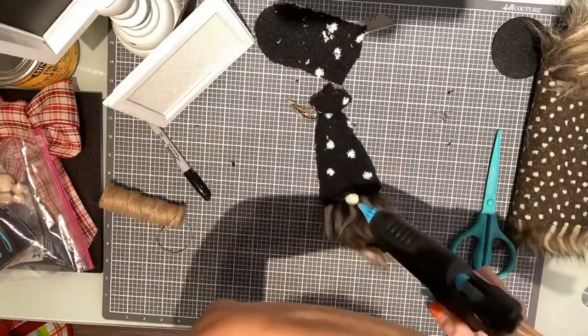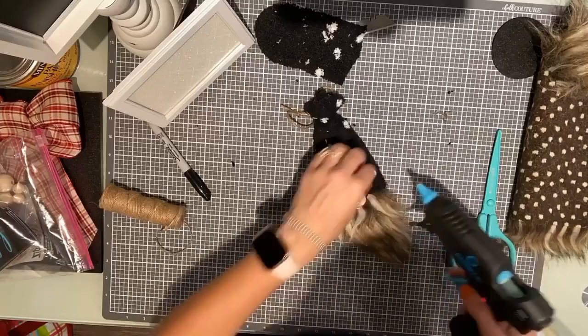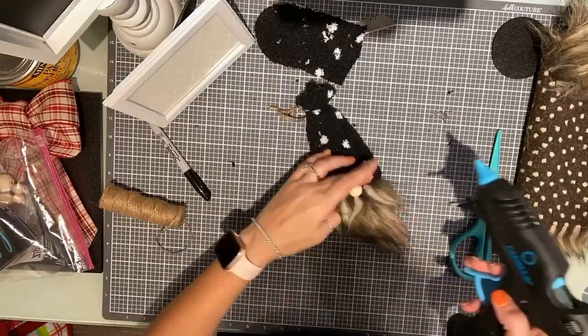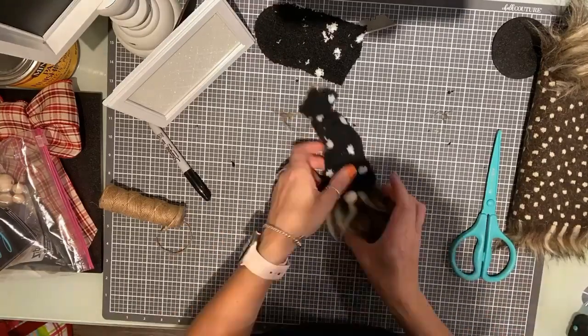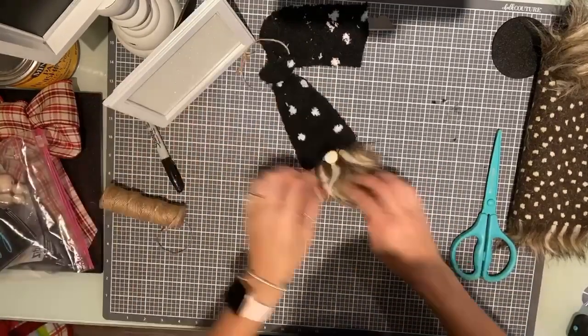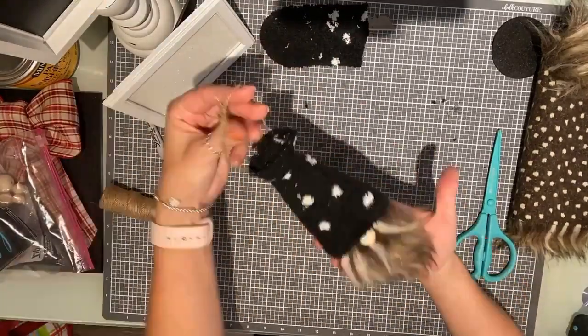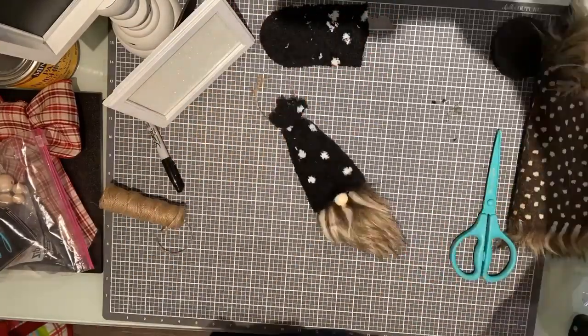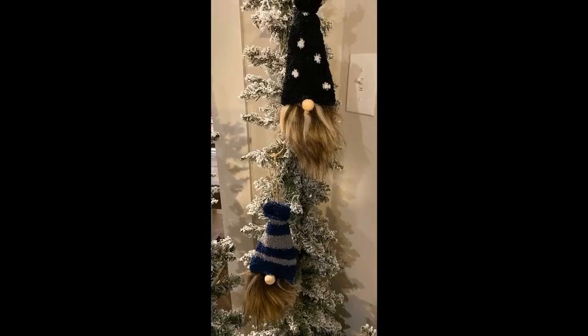And you guys, I have got this cute little gnome ornament that you're going to be able to put right onto your tree! If you've been to the local craft stores, they are all over the place — and now you can make your own using our Chalkable Chips, a sock, some faux fur, a little wooden nose. Look how cute they are! If you have any questions, let me know.